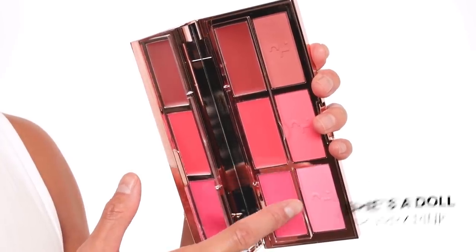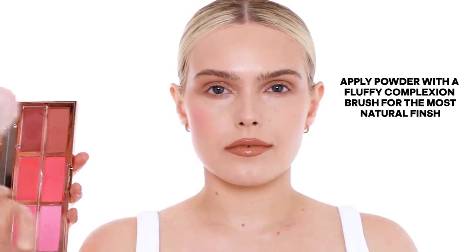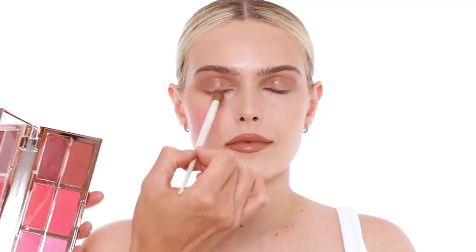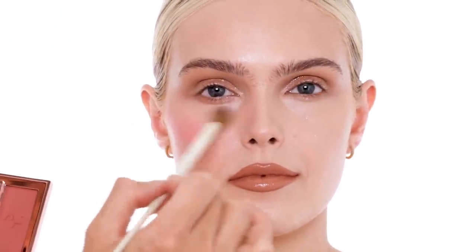The first shade that I want to show you is She's a Doll. This is a really beautiful pink that I really felt I needed in my collection and in this palette. I want to put this just right onto the apples of the cheeks. A little bit goes a long way — one pat onto the pan and you have that much pigment already. A cool thing about this blush is that if you take a little bit onto a small eyeshadow brush and put this right underneath your eyes, if you're ever looking for that pink under-eye powder, this blends seamlessly into your under-eye powder.